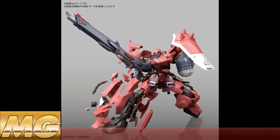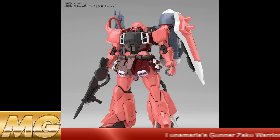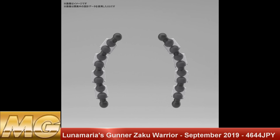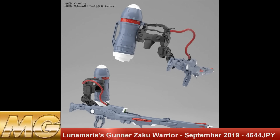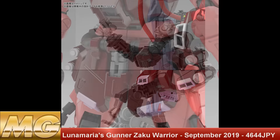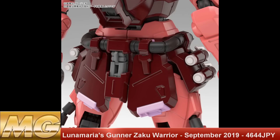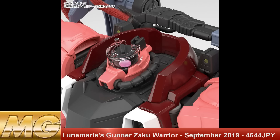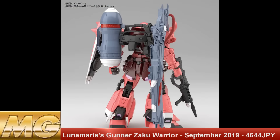We've got the Master Grade Lunamaria Hawke's Gunner Zaku Warrior — we've taken a look at this before but new promo images have come out. It's still set to release in September 2019 for a price tag of 4644 Japanese yen. We actually got to talk about this on the podcast with Jabman025 about what the Zaku Warrior from Gundam SEED can bring to the table in terms of future releases, so go check that out — Jabman's got some really cool ideas.